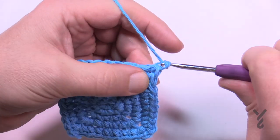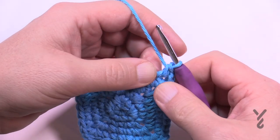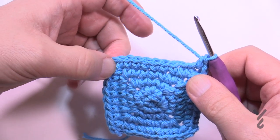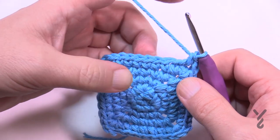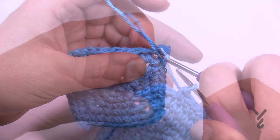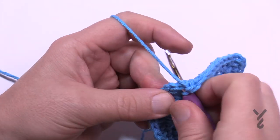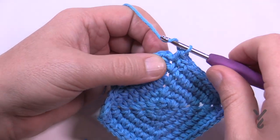Round number six: chain up one, one single crochet in the first half double crochet space. This time it's going to be eight between corners, then corners are single crochet, chain two, single crochet. So there are eight in between — please do that for round number six. Coming all the way around, single crochet in the same space as the beginning and do a half double crochet join.